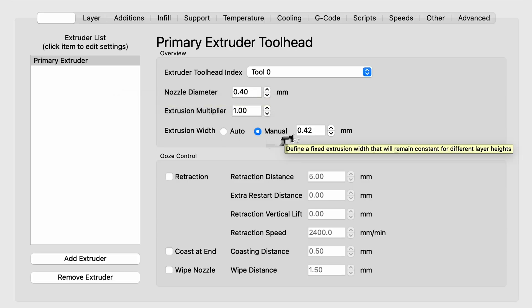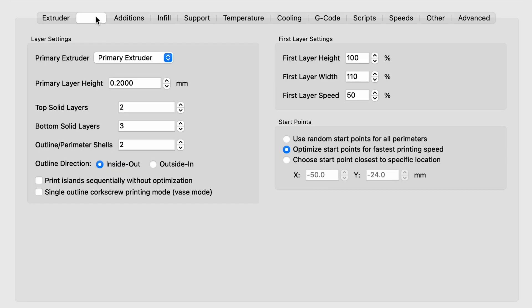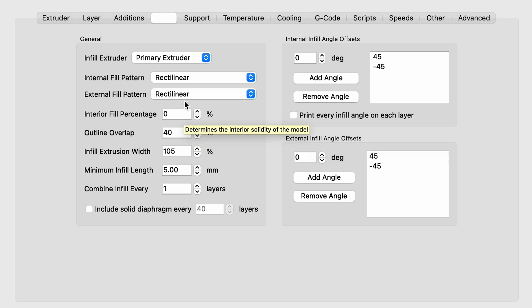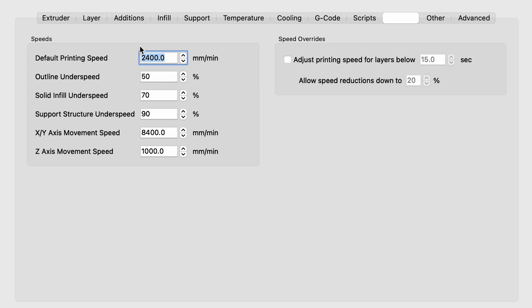The important settings for this experiment: extrusion width 0.42, extrusion multiplier at 1, nozzle diameter 0.4, 3 solid bottom layers, 2 solid top layers, 2 outer perimeters. Infill was set to 0 for the cylinder tests, bed temperature at 85°C, cooling starting at layer 3 with 25% fan speed. Default printing speed was 40mm/s (2400mm/min) with outlines at 50% of that. I didn't use speed overrides for short layers — that was a key setting in my previous video, but here I wanted to push for speed and 40mm/s was already much faster than before.